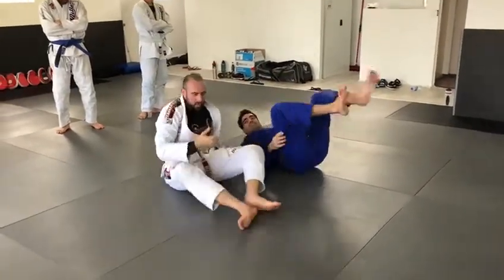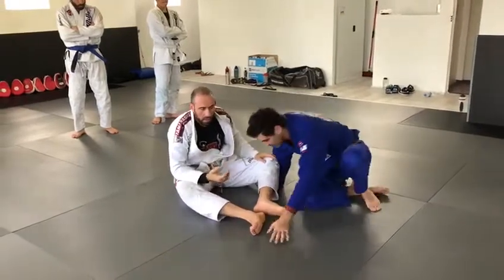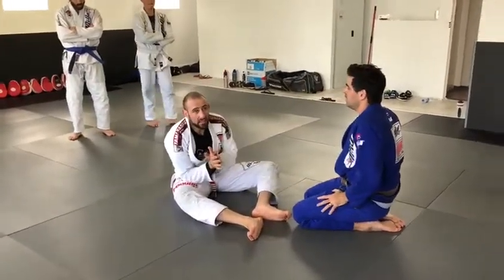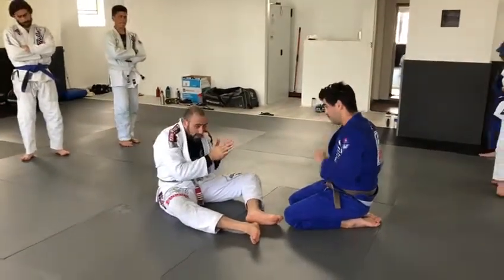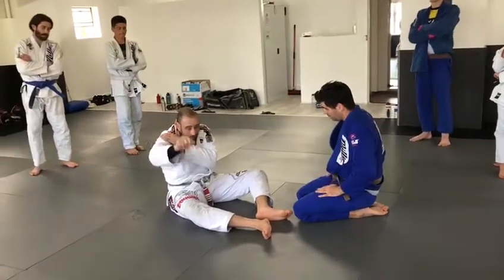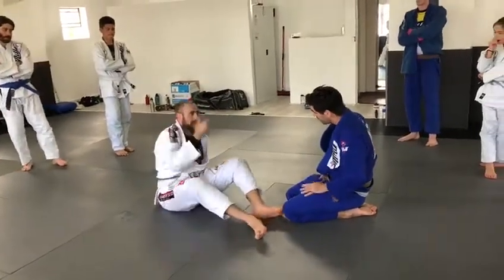It is not usual. Sometimes I say don't cross the legs. But if you squeeze the shoulder, he has no flexibility to roll and escape.